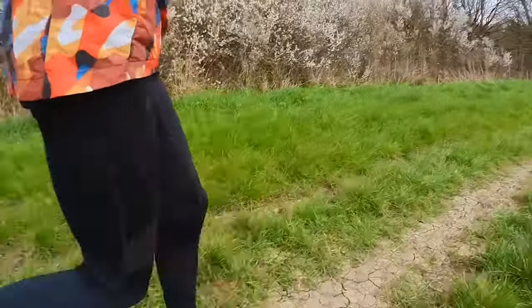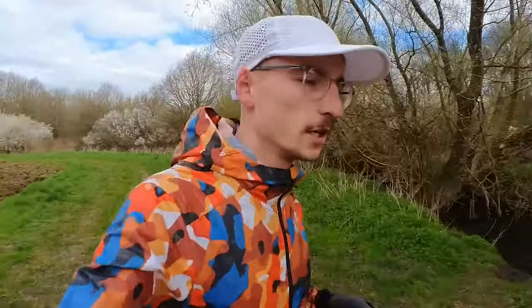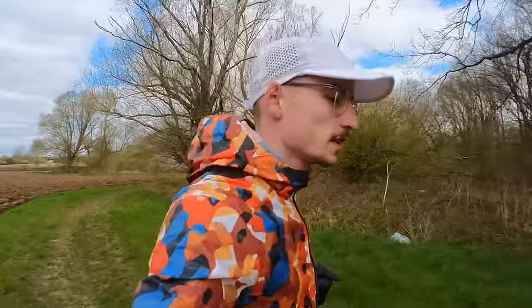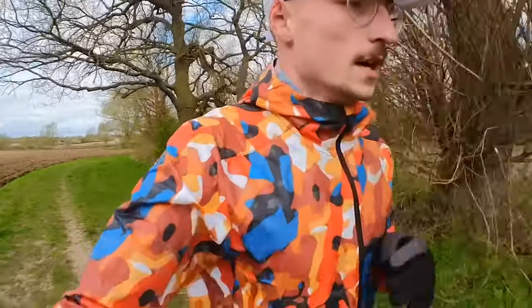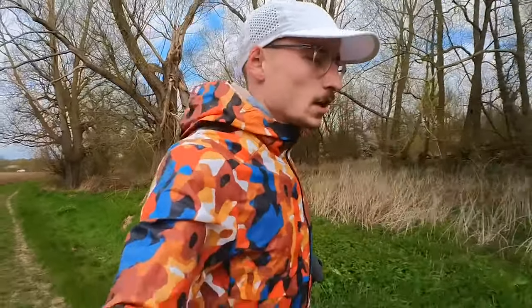I've just turned onto a bit more of a trail type environment to see how the shoes hold up on uneven terrain. They're a very plush shoe so I can't really feel any ground contact, which is really nice especially on a recovery run where I want to look after my legs and aid recovery from last night's harder effort. I think these shoes are also quite good for easy running on the trails, and they've got plenty of grip on the bottom — not slipping at all.